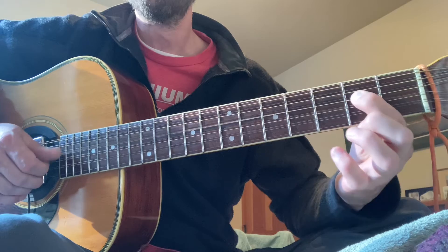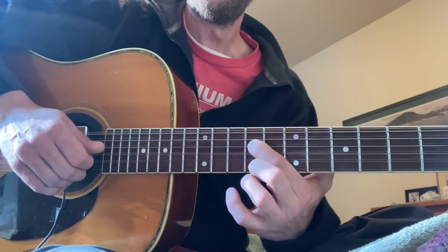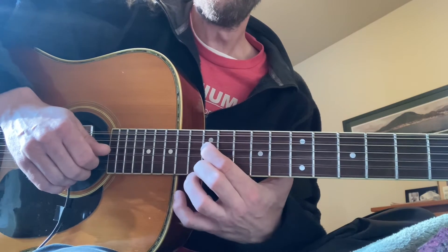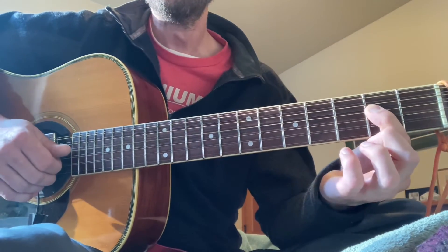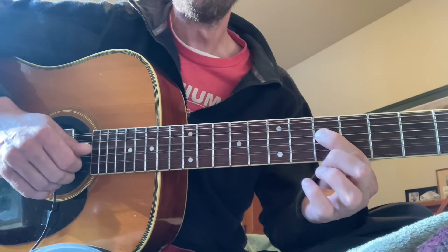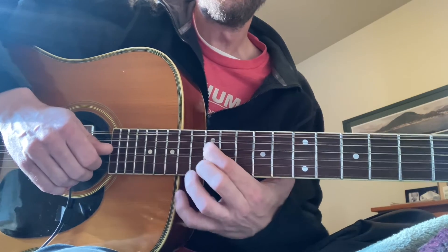Do, re, mi, fa, sol, la, di, do. One, two, three, four, five, six, seven, eight.